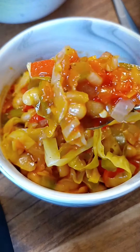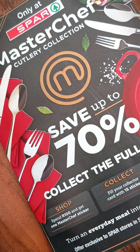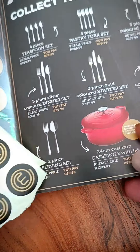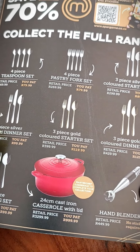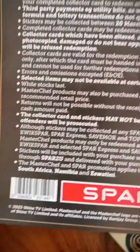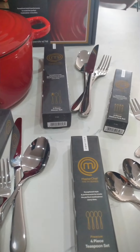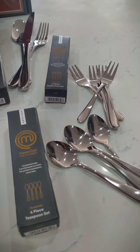Now let's get back to the MasterChef items. For every 100 rand you spend at Spar, you get one MasterChef sticker, but if you use the Spar app you can score double stickers. Once your booklet is filled, you can get the MasterChef items at a discounted price. The stickers are valid until the second of July, so here's to happy shopping at Spar!